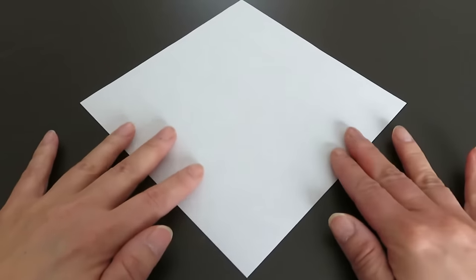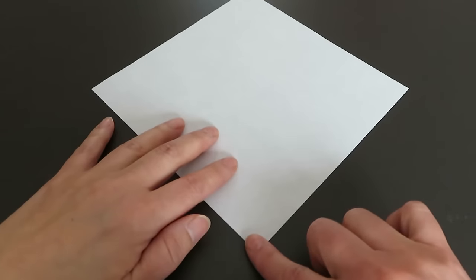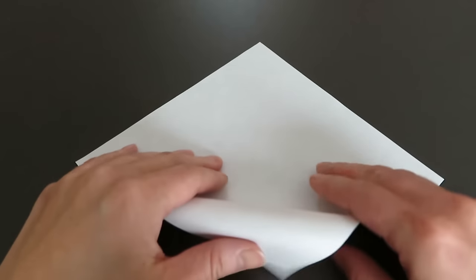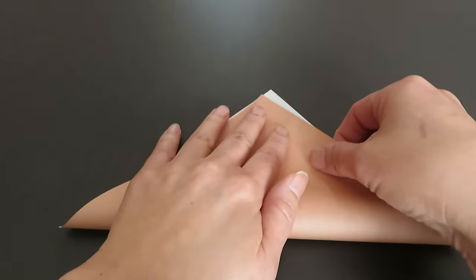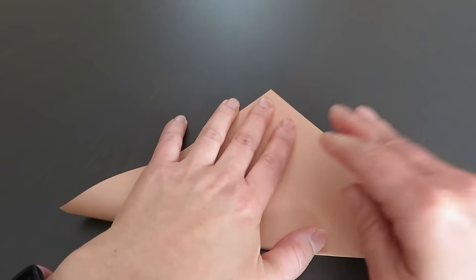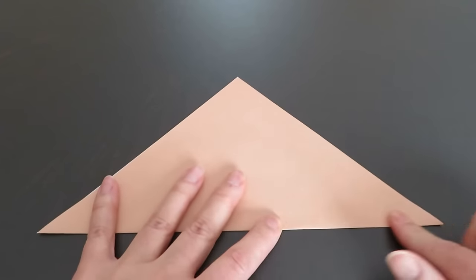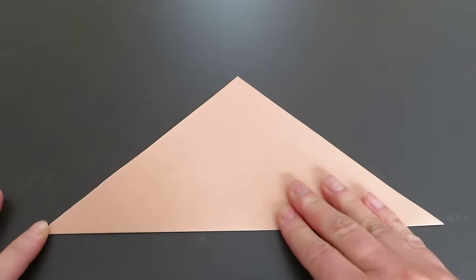First, flip the origami paper white side up and match the bottom corner with the top corner by folding up and making a triangle. Make sure you iron the crease very well.